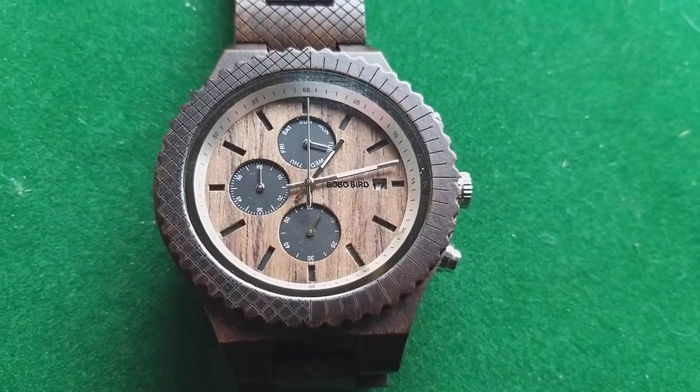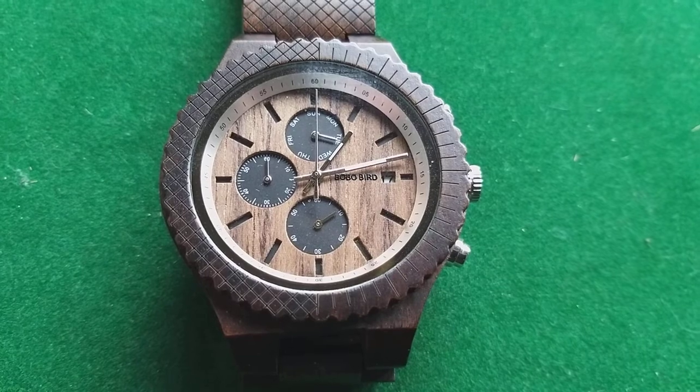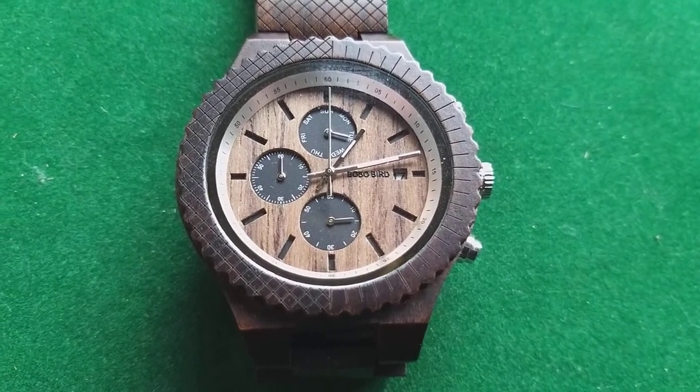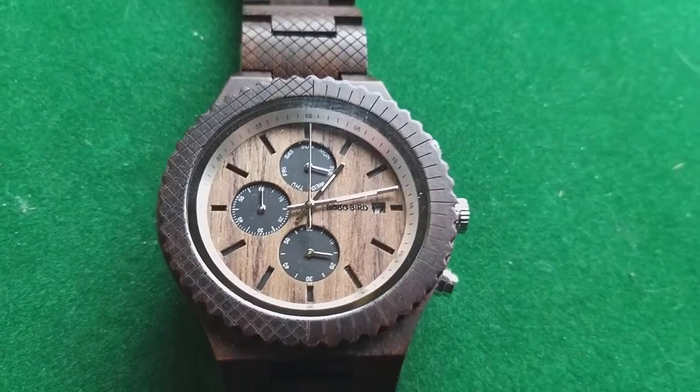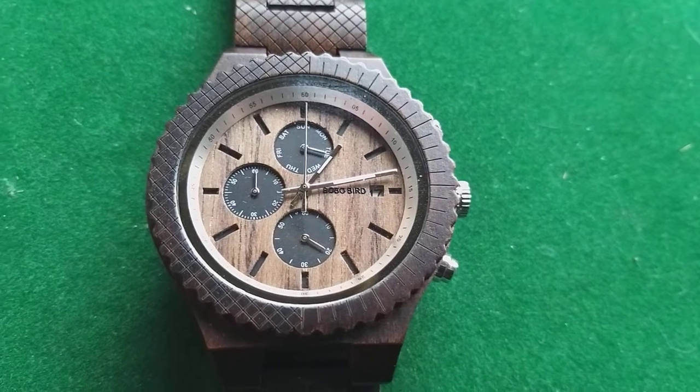Because I'm not an environmentally friendly guy, I admit it. A tree is a tree and I like trees, but I don't like them a lot — so you will never see me hugging a tree, unless I'm very drunk and can't stand on my feet; then hugging a tree is totally allowed. This watch is very, very light.